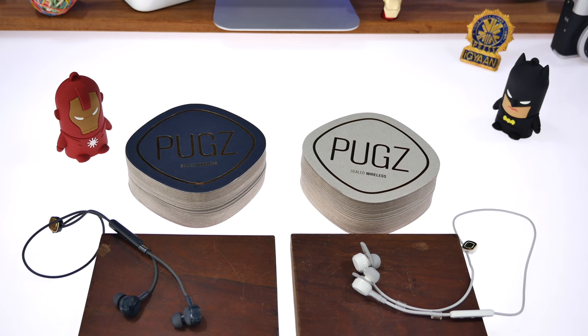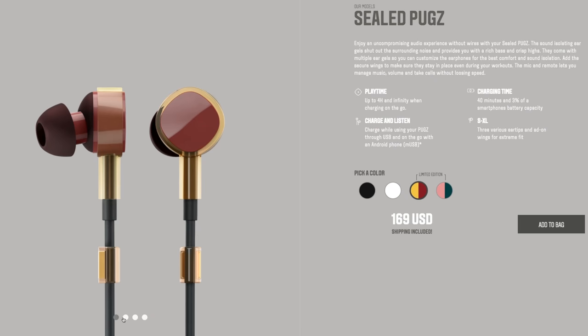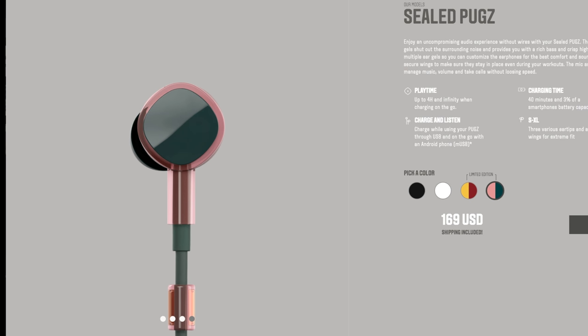They are available in four colors. The white and black that you see here are standard colors, and then they do have two limited edition ones — a red and gold and a rose gold and green. For those interested in those colors, they can check them out. I'll drop a link to buy them from their website in the description below.